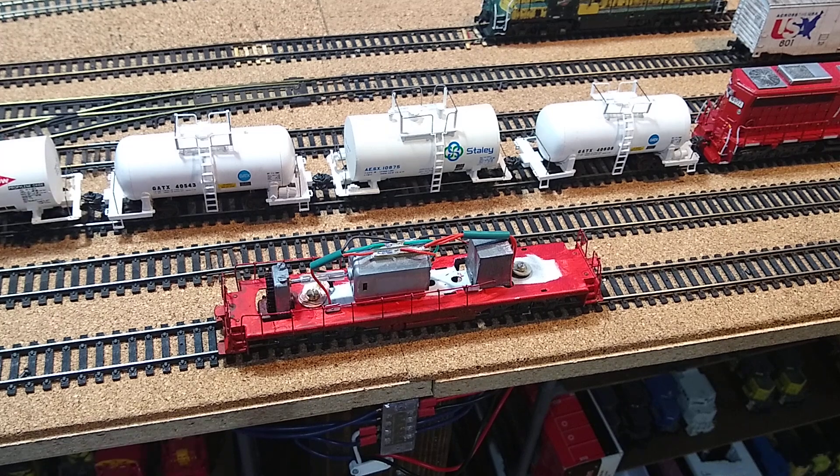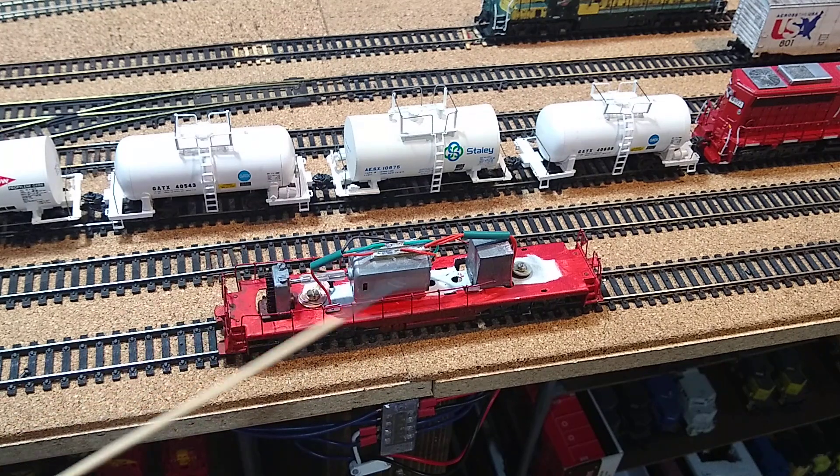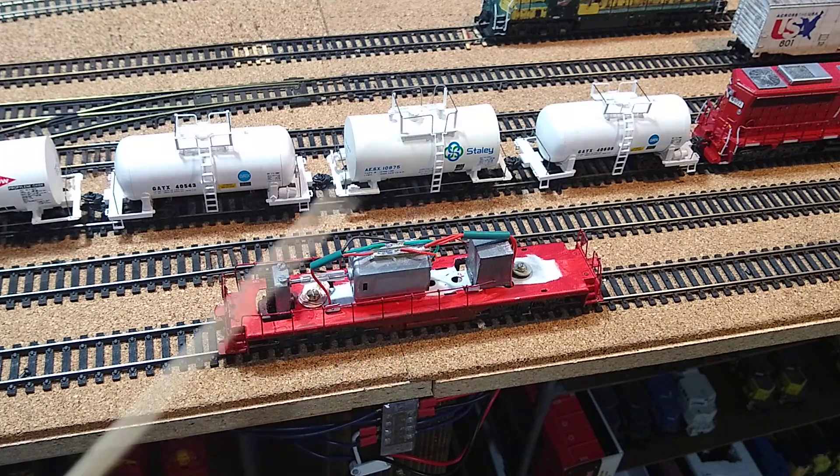It is time to test the Tenshodo GP20. We've got in there the Johnson six-pole 24-volt super strong torque motor. We got all of our wiring done — the original wiring which came up from here is kept, and then we added our all-wheel pickup.